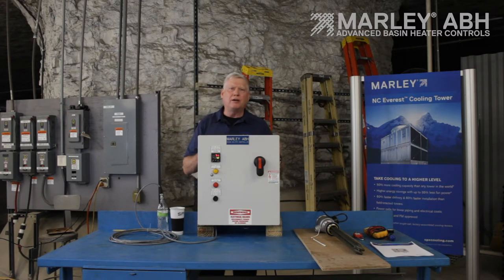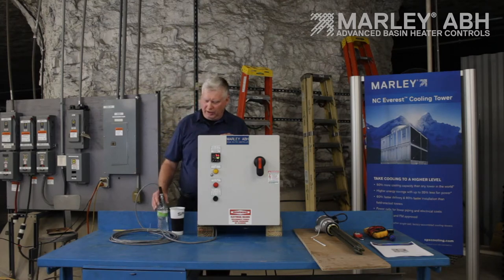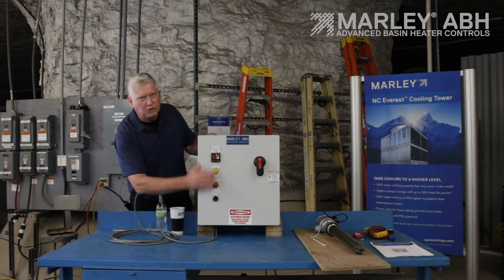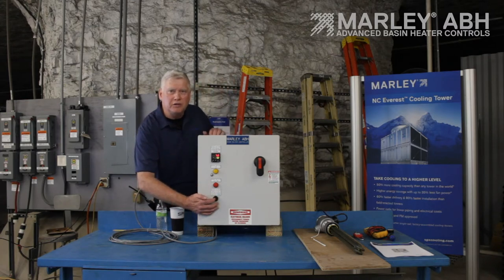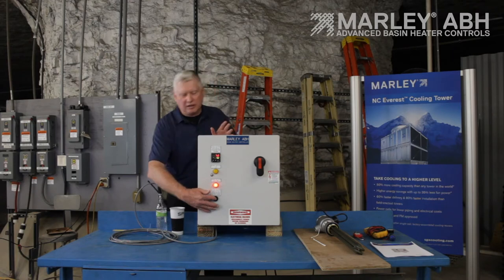Next we're going to show how the control panel reacts when you have a failed or open circuit in the basin heater element. You can push this button to test your circuit. I moved the probe into a bottle of warmer water, so we're showing a temperature of 71 degrees — the panel will not energize until the temperature drops to 40. But by pressing this button, I'm bypassing the controller circuit and trying to energize the basin heater element. I disconnected the wires inside to represent a failed or open circuit. I'm going to push this in and hold it for a few seconds. The circuit card is going to look for a current draw, it's not going to see it, and the failed light comes on. I pulled in my contactor but I'm not seeing any current draw, meaning something's wrong with the basin heater element. Now you can diagnose your problem and do an ohm check on the leads of your basin heater element.